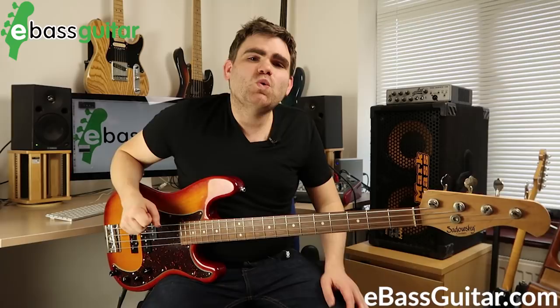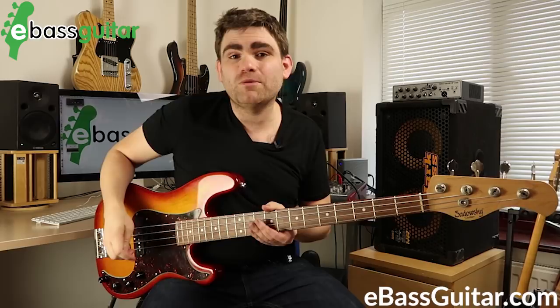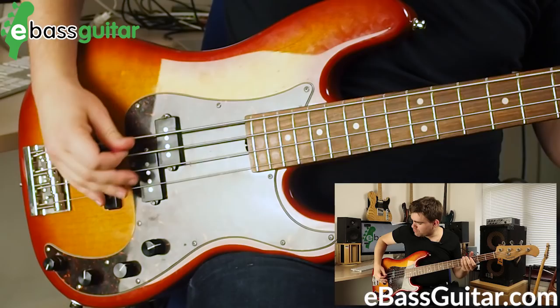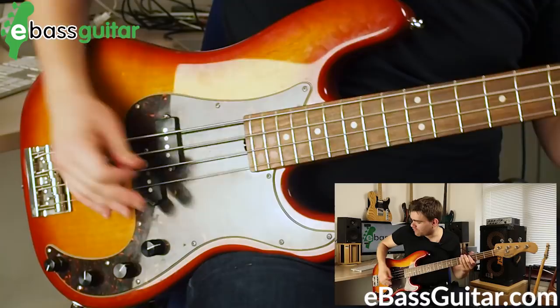I want to give you three tips. If you're a fingerstyle player swapping to pick, these will make it easier. If you're already a pick player, please do listen because sometimes this can give you a light bulb moment and improve your picking technique somewhat.